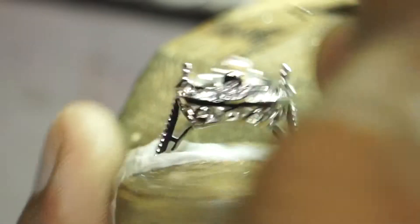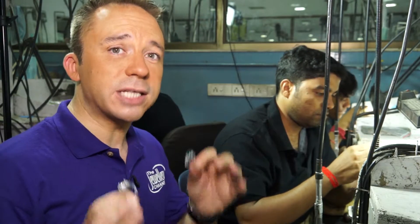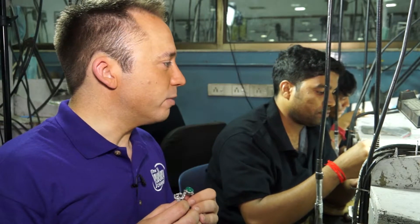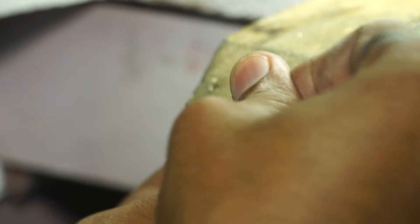Now we've come to one of the trickiest parts of the process, and that's actually setting the gemstones. You don't want to damage them — you want them beautifully set, safe and secure. That's a mixture of skill, generations of hand-eye coordination, and the tooling that you have here. And tell you what, it looks pretty tricky.